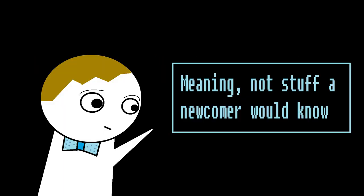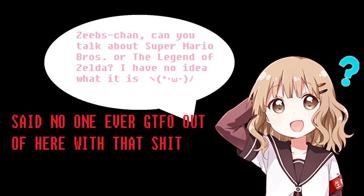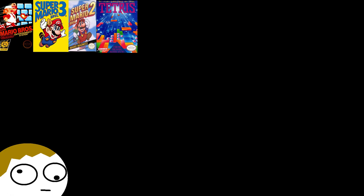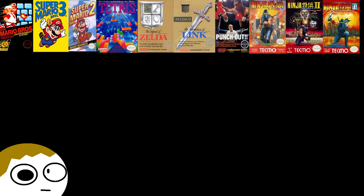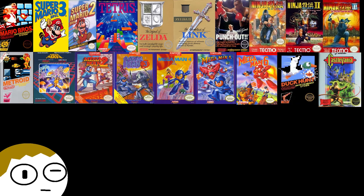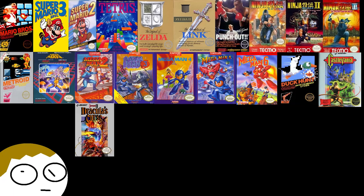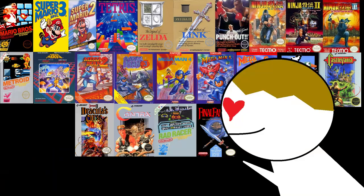Now we're going to quickly brush over some games that aren't mentioned too often that are still cheap and fun. We're not going to talk a lot about the many classics of the console because we want to shed light on others that need more of a spotlight. Some of these classics, however, include the Super Mario Bros trilogy, Tetris, Zelda 1 and 2, Punch-Out, the Ninja Gaiden trilogy, Metroid, the Mega Man series, Duck Hunt, Castlevania 1 and 3, Contra, Rad Racer, and Final Fantasy. Any of these games are all legendary and are all worth picking up.